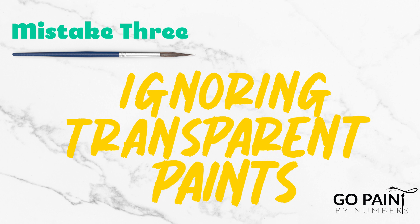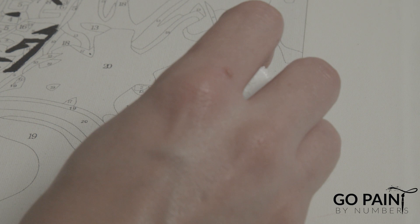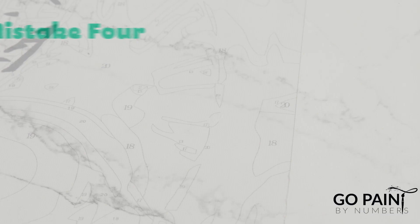Number three: ignoring transparent paints. In any paint kit you receive, some of the paints will not fully cover the lines or the numbers. This problem can be solved by either preparing whiteout or going over certain spots several times. It's just a matter of finding what works best for you.